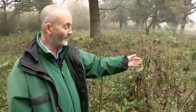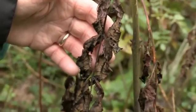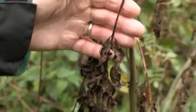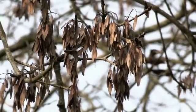This is a more advanced case. As you can see, the leaves are black and brown, still hanging on to the tree and the stems are starting to go black and brown as well. But don't mistake ash keys — the seed of the tree — for ash leaves dying on that tree.